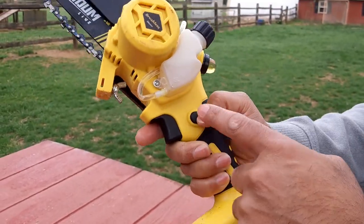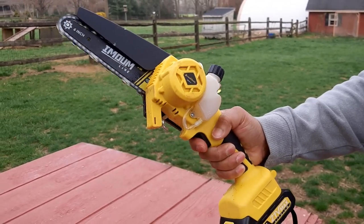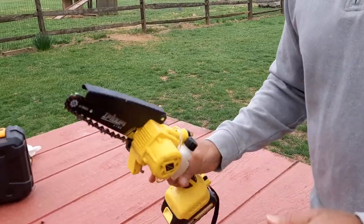To start it up, you just press this button. It also comes with a guard here.